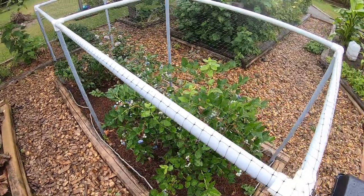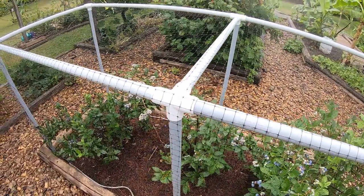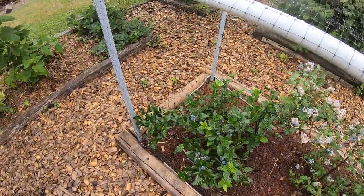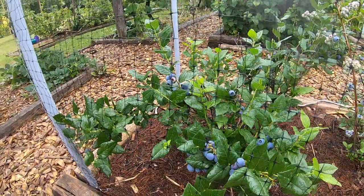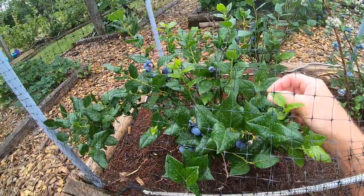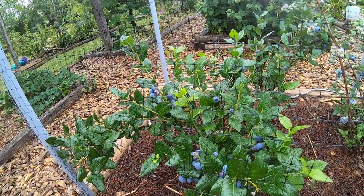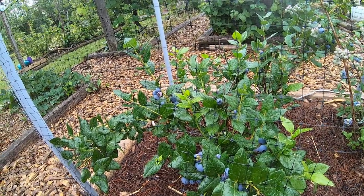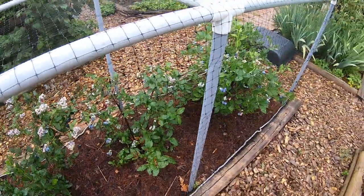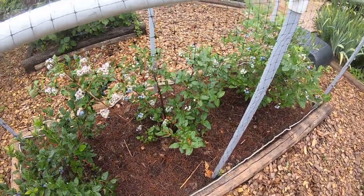It doesn't take up much space. Two varieties — Blue Ray blueberries here, this one and this one, and this one's Chippewa — really big, huge blueberries. They just started turning ripe right now. It's a half-high blueberry — they say it's half highbush blueberry and half lowbush blueberry, so they stay fairly short. These other two should get a little bit taller and they're probably six or seven years old and have stayed very small.